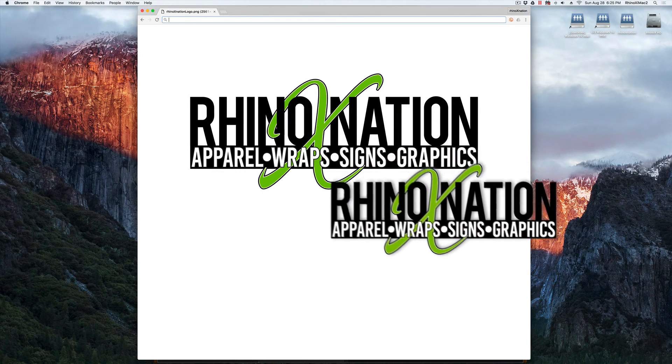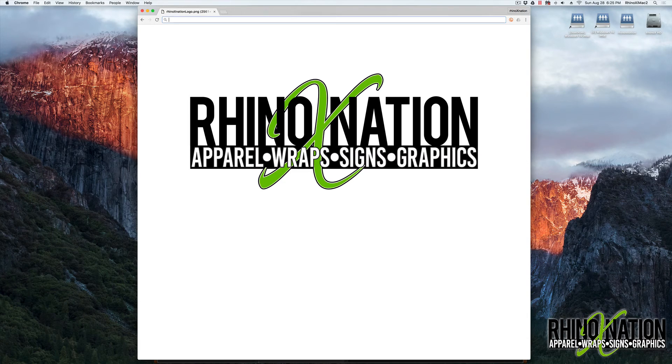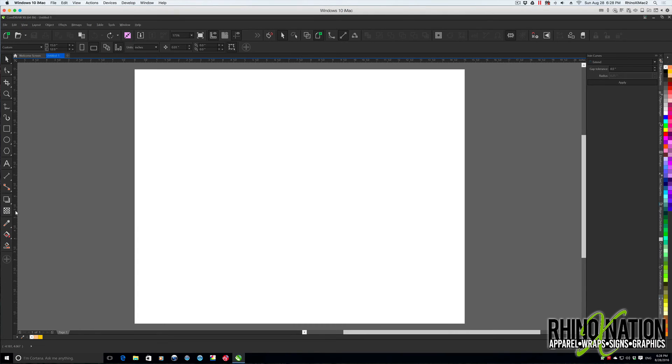In this video I'm going to show you how to join the nodes from two different paths and make them into one object in CorelDRAW. I'm using CorelDRAW X8 but this should work in any modern version. First, I'll go to View and make sure my guidelines, alignment guidelines, and dynamic guidelines are turned on, and also snap to objects and snap to guidelines.